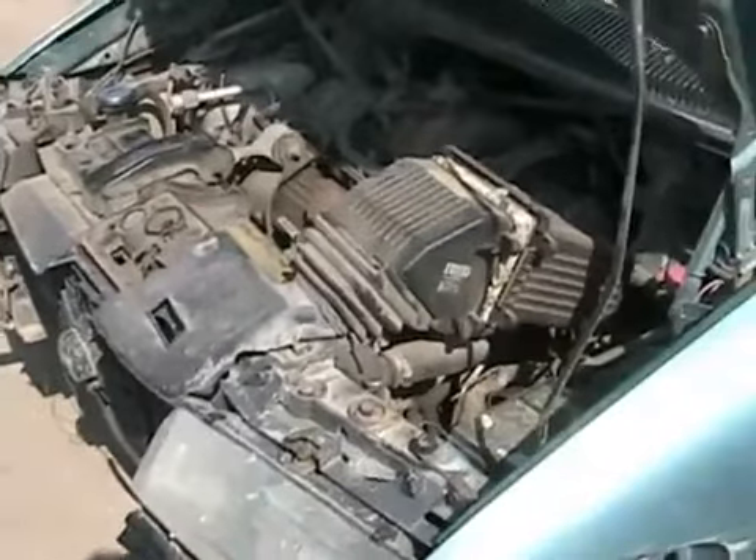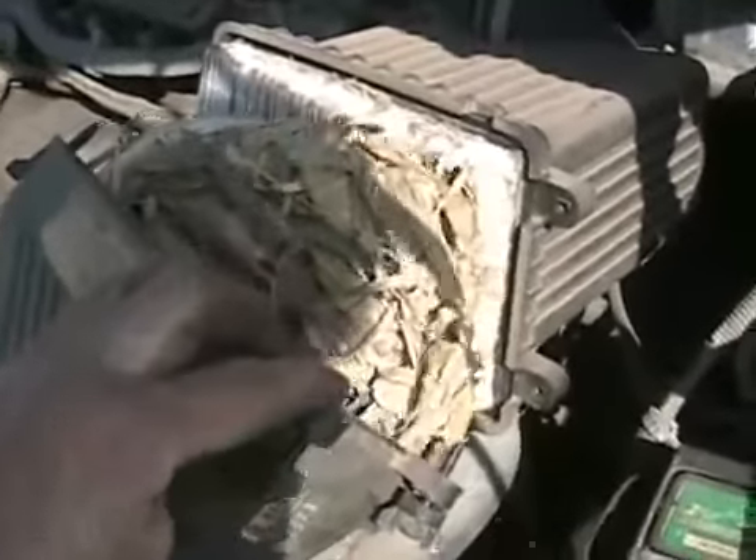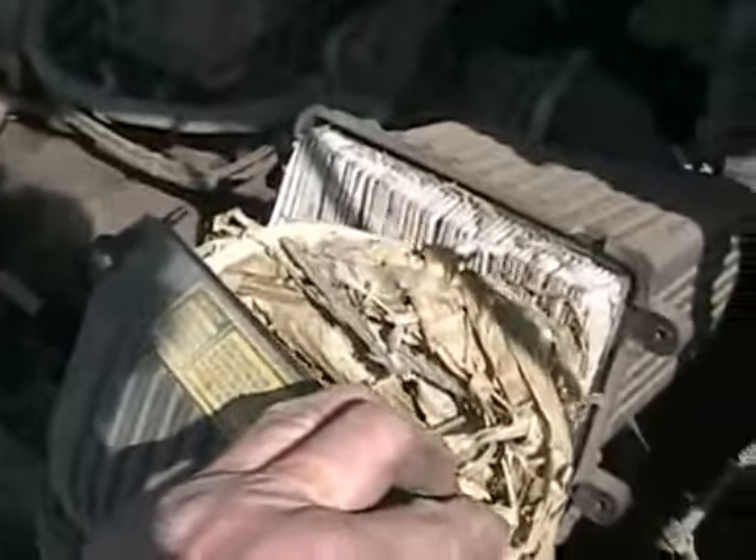I decided to see why my poor van, which was fast last year, is losing some races this year. Oh my God — a cob of corn in the air filter.